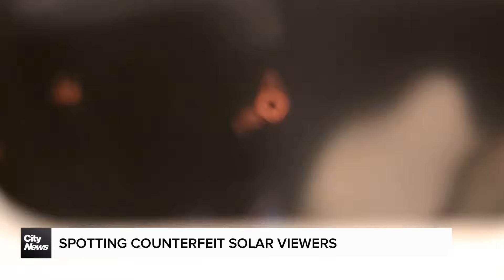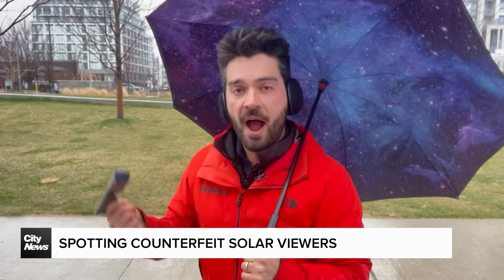Oh yeah, I can just make out that there's something. These glasses we just demonstrated are ISO certified.